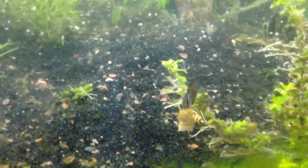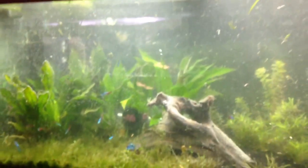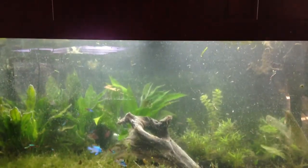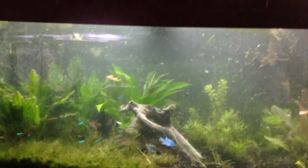Look at this little guy — I like it. I like it a lot. Looks healthy — it's a good sign. Fingers crossed. This tank has six discus in it, the size of my hand. I know it's hard to believe, but these guys can hide better than anybody. They're smart.